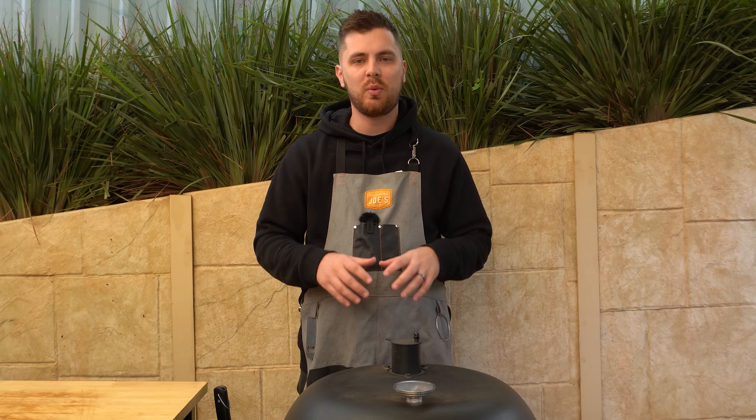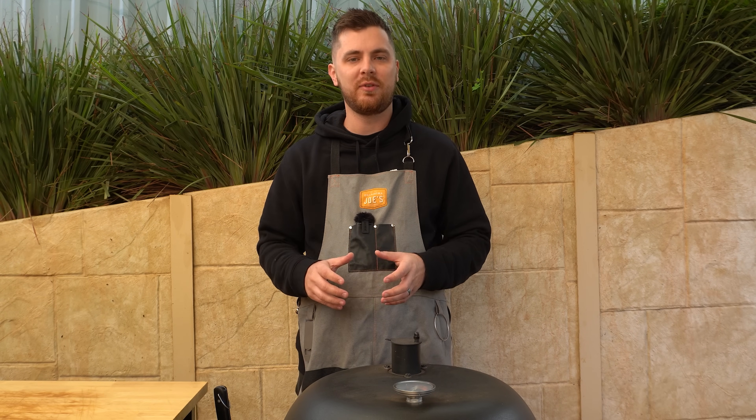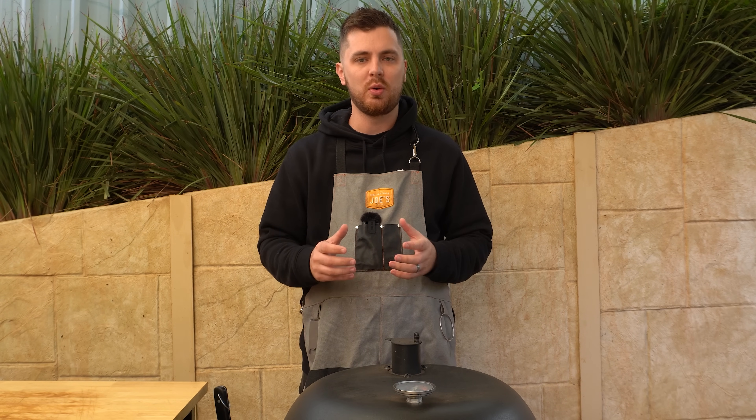Welcome back everyone. In this video I'm going to show you how to smoke a small brisket. To get started we're going to set our barbecue up. Whatever barbecue you're using, set it up for some indirect low and slow style cooking, but today we're going to be using the Oklahoma Joe's Blackjack Kettle with the Slow and Sear attachment.